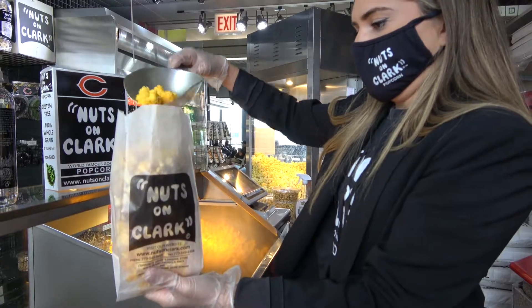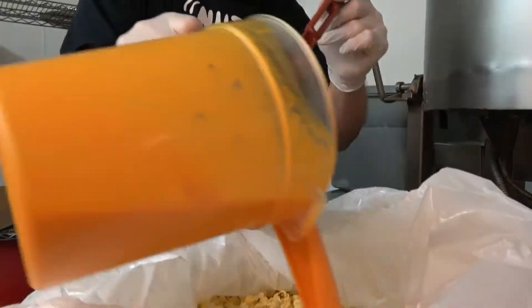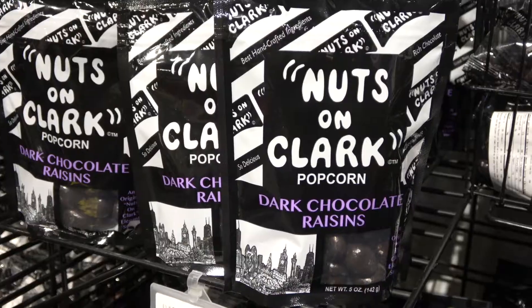Nuts on Clark has become world-famous for their butter popcorn, caramel corn, cheese corn, chocolate nuts, and so much more.